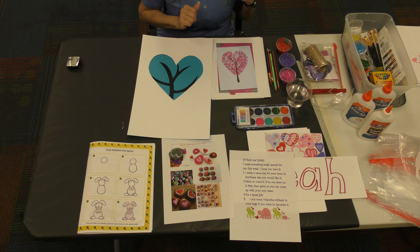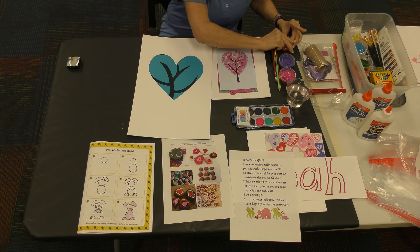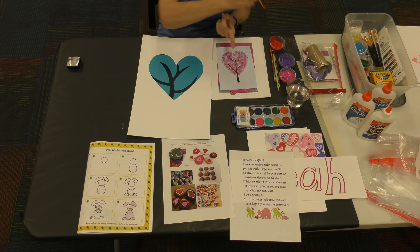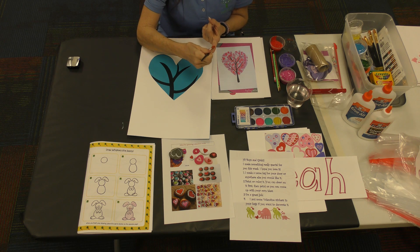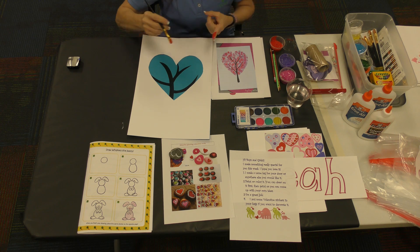I just want you to do one color at a time. I'm going to use my bigger brush and I'm going to start with red. I'm using one finger, taking my brush, and painting just the top of that finger — not the fingernail, not around it, just right there.